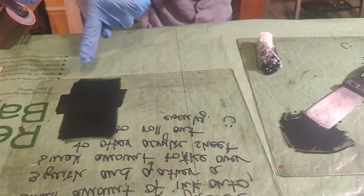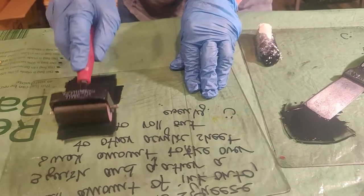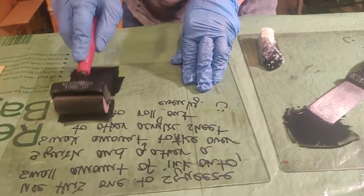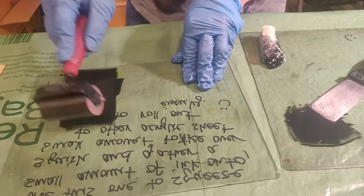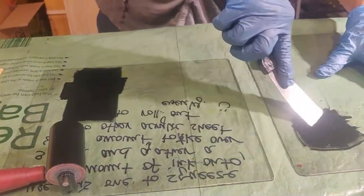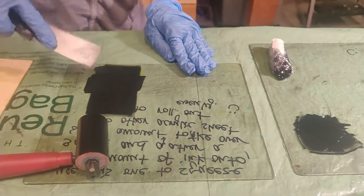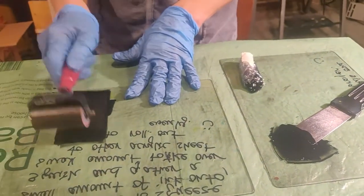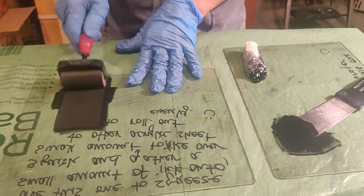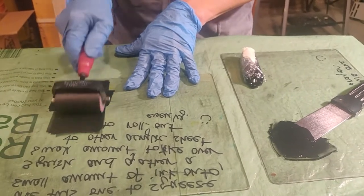You want to have a nice glistening pattern to your rolled-out field of ink. If you're getting black freckles and it's smacking at you, that's too much. If it's not making any noise, that's too little. If it looks matte, that also means it's too little ink. You can put a little bit more out if needed.